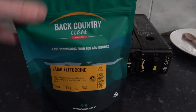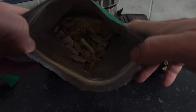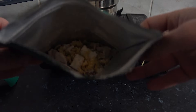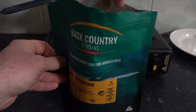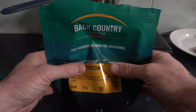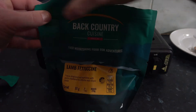Here we are, we have our water boiled. Let's get into preparing the meal. Just give it a nice quick shake — you can see the pasta, lamb, and veggies in there. Do a quick smell test as well. Smells pretty good to me. Give it a quick stir to mix up all the ingredients, then squeeze all the air out and seal it back up.